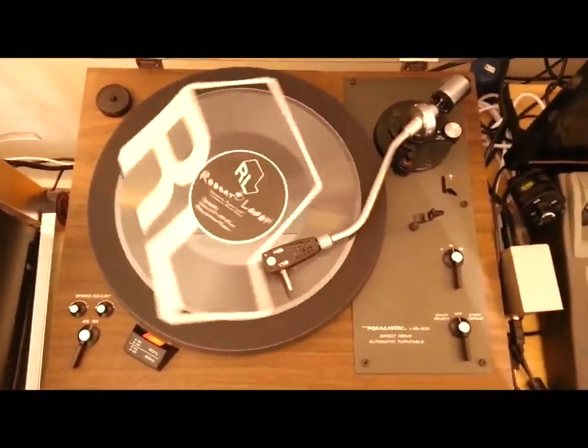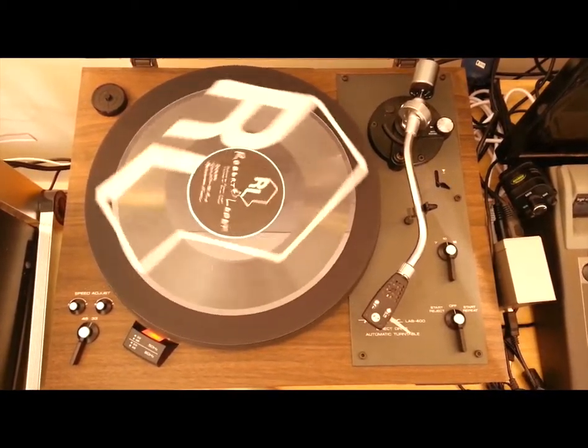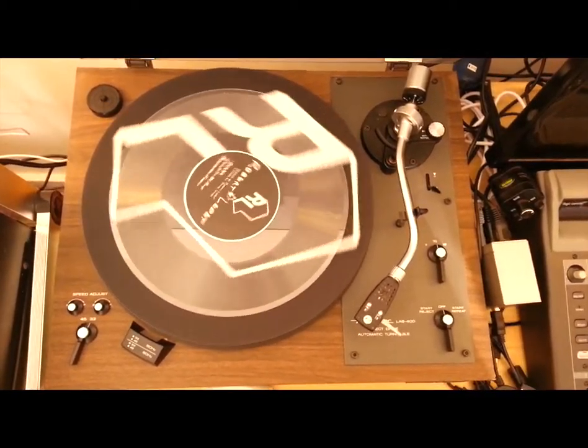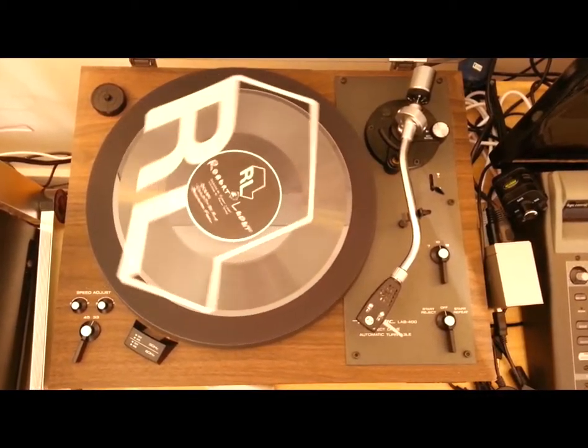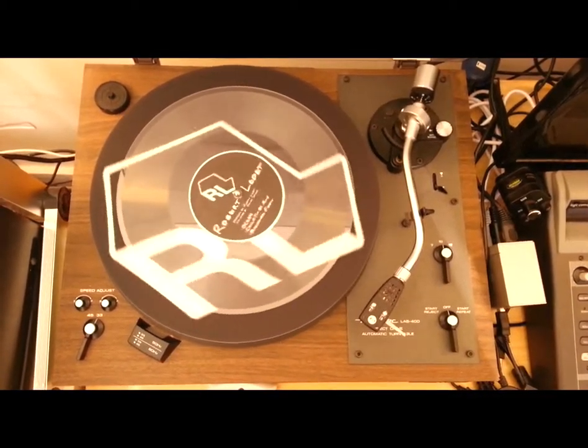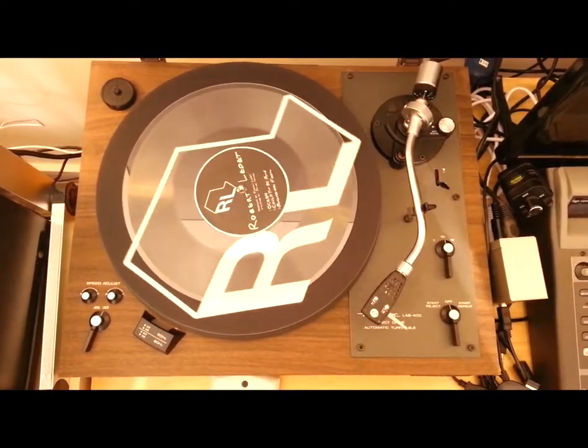I hope you enjoyed that quick look at the album and the packaging involved. Do check out the album — it's on Spotify and Bandcamp and iTunes and everything else under the sun. You can pick up this physical CD off of Bandcamp and I'll ship it to you. Hopefully we'll be able to get together and do another one. That's the dream anyway. Thanks for watching.